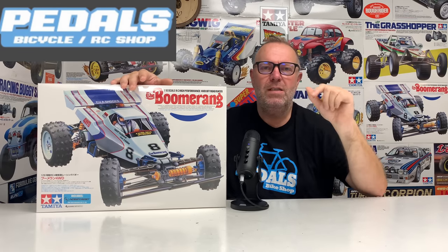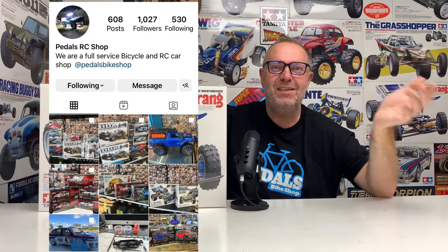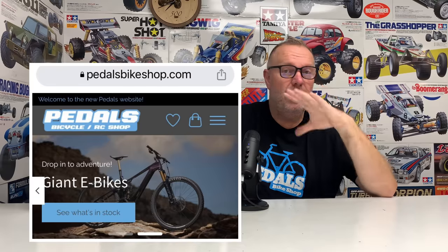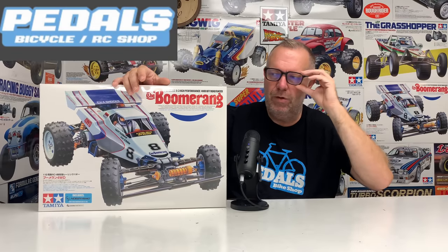Before we get into the build, this is a sponsored build from my good friend Jason over at Pedals Bicycles and RC Shop. Just a massive thank you, Jason. As I said in the last video, the most important bit about Pedals Bicycle and RC Shop now is all the RC stuff is now on his website, and the website is awesome. You can also be found on Instagram. I'll put the Instagram links and the website links in the pinned comment and also in the video's description should you be interested.